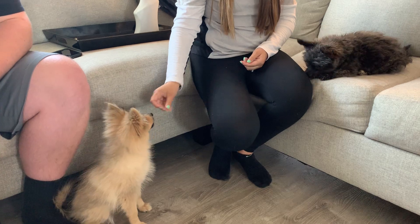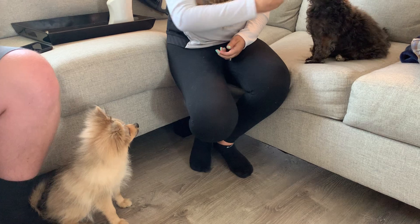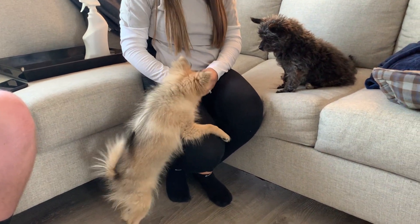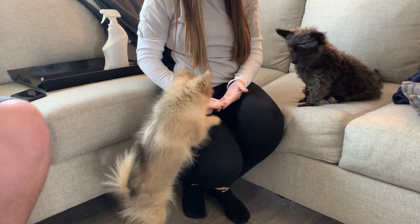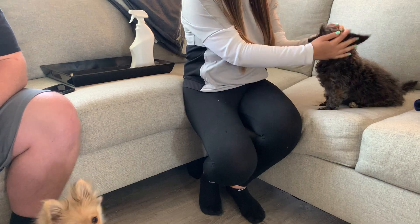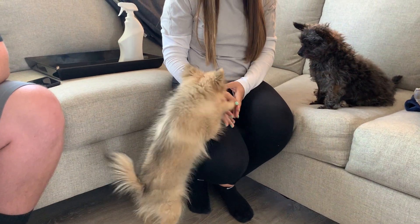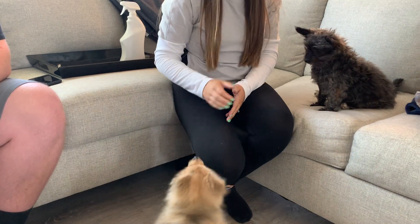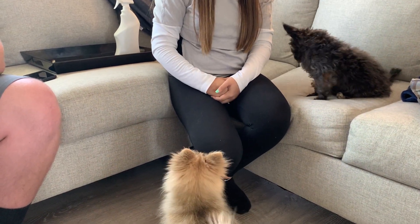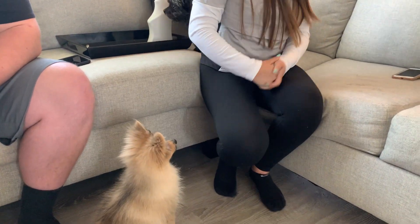Tex has growled and snapped at Bodie a couple of times — minor deals — but there have been times where Texas has kind of gone after Bodie: a growl, a little air nip, and that's it. The guardians haven't been intervening and are hoping the dogs sort it out amongst themselves, which a lot of people do. Remember, every time you push your dog down you're just going to make the dog come back again, so just ignore and go back to your original seating position.